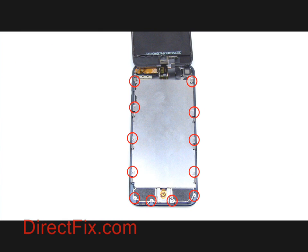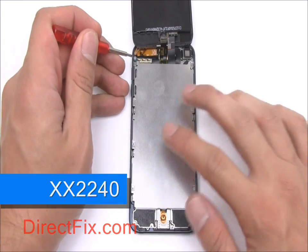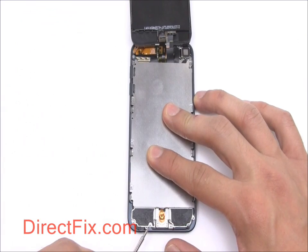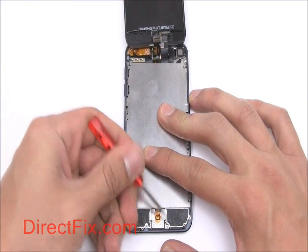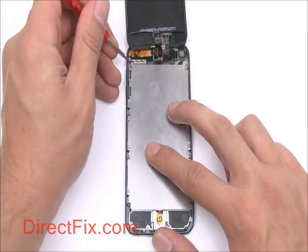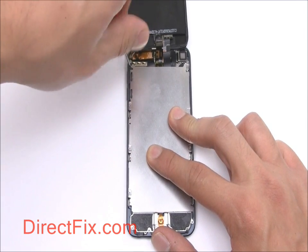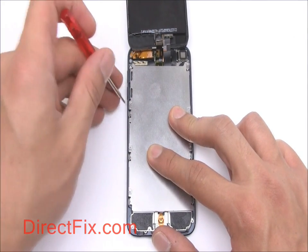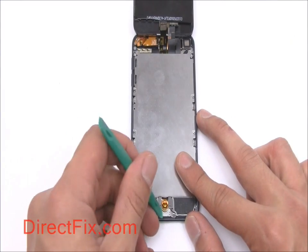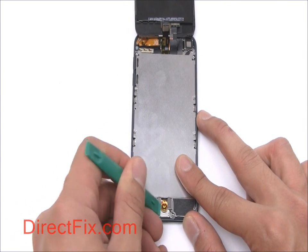There are 12 Phillips screws holding the metal shield covering the motherboard and the battery. Use your Phillips screwdriver and remove the screws shown in the red circles. Carefully pull up the home button circuit from its place on the metal shield.